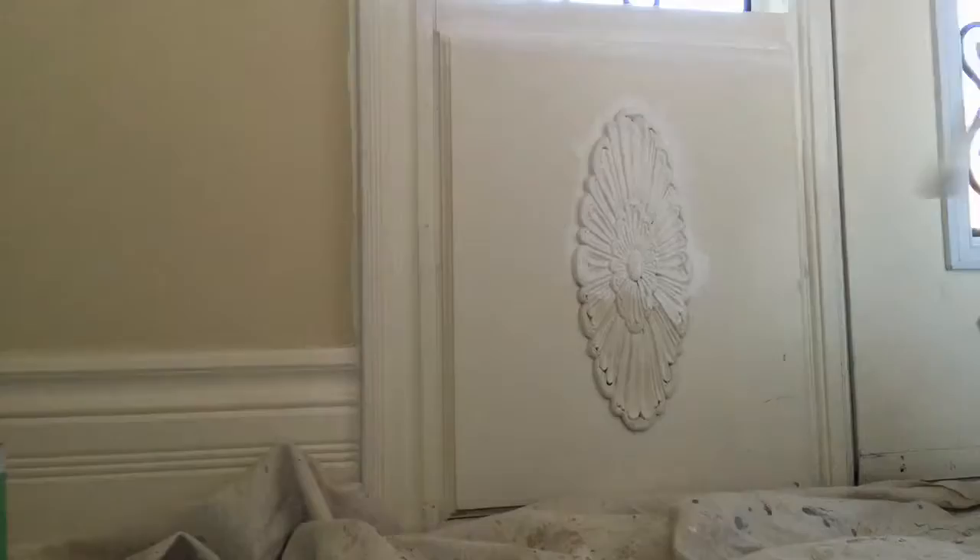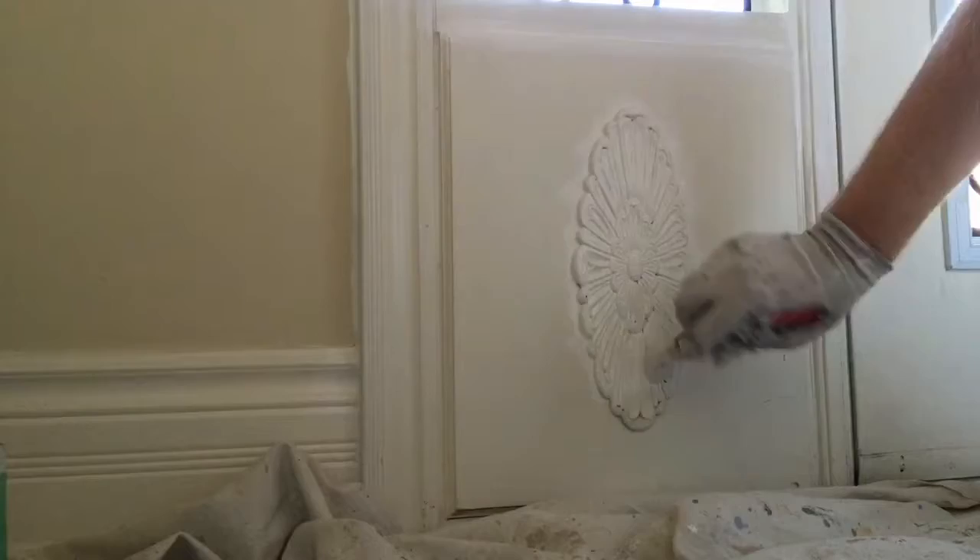The issue that many people encounter is that if you try to brush on the paint, it collects in all the edges and ends up dripping all over the place.